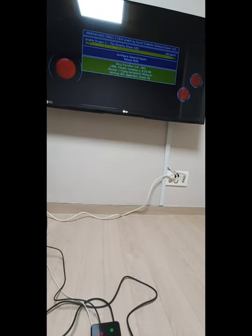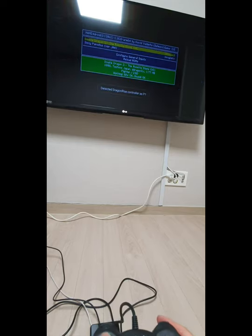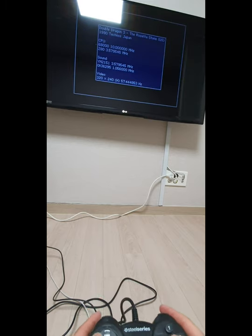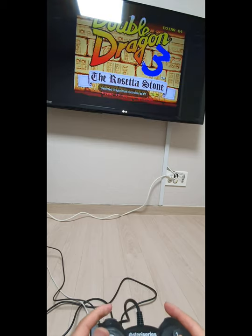Sorry for the reflection of the light. I'm ready to play the game. I cannot find Fatal Fury, but anyway — there is a coin button and there's a start button.